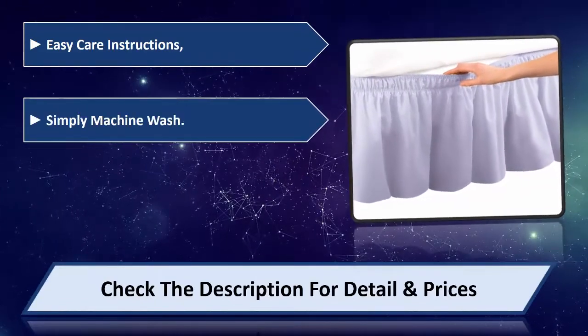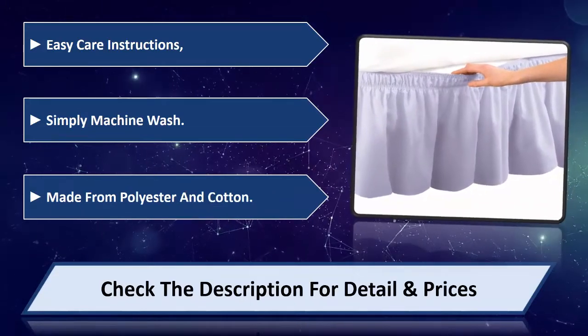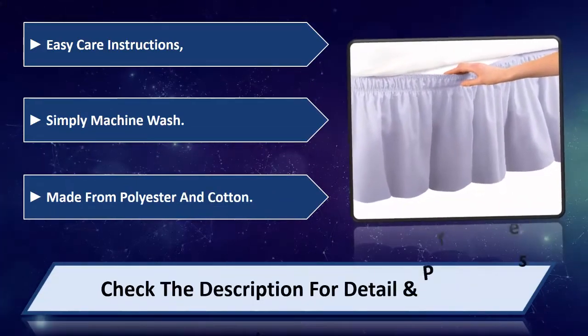Simply machine wash. Made from polyester and cotton. Please check the description for detail and price.